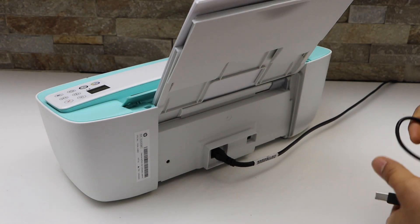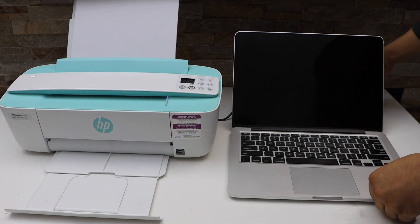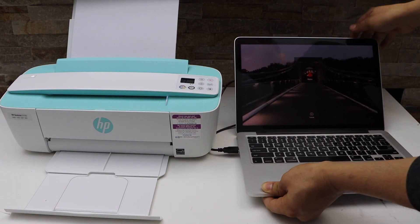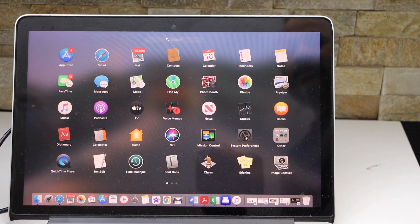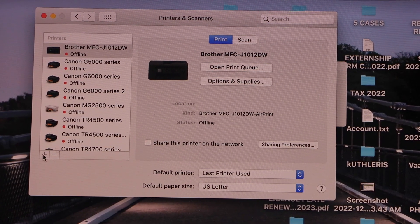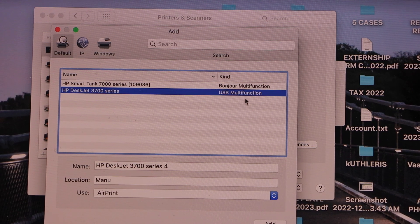Turn the printer around and install one end of the USB cable here, then go to your MacBook and install the other end in the USB slot. On the MacBook, click on System Preferences, select Printers and Scanners, click the plus button to add the printer, and select HP Z3700 series USB multi-function.